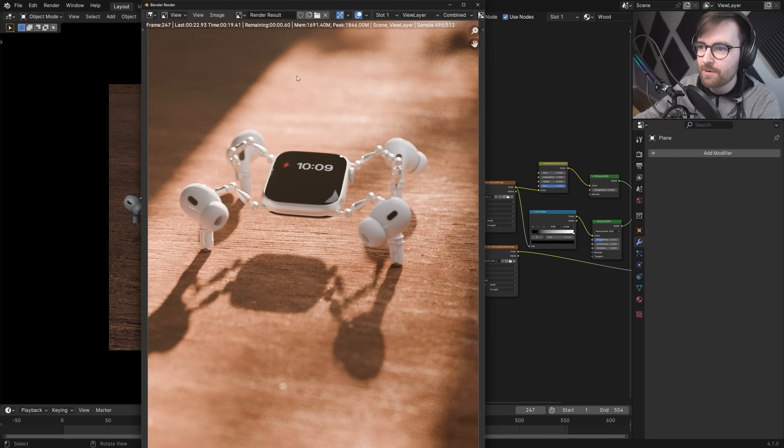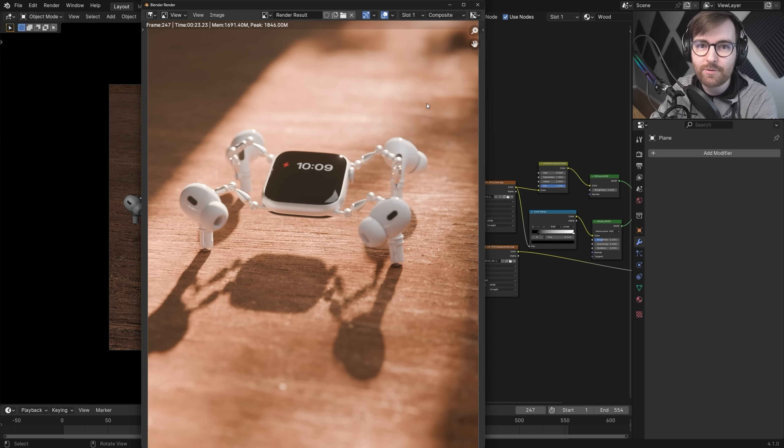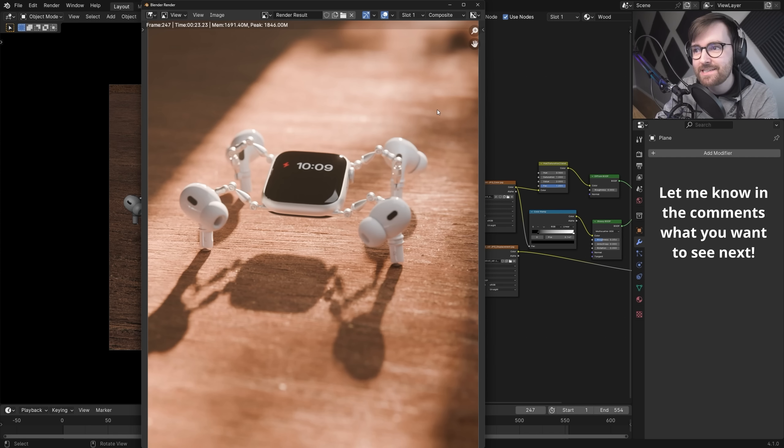Now I'm going to render this out as a final animation with the current settings, then do some color grading in DaVinci Resolve and some sound design. It's not exactly a complete walk cycle — more of a little scene with animation — but maybe Walk Cycle Wednesdays could become a thing. Thank you for watching, and here is the final result.